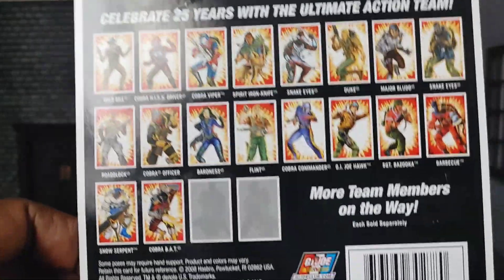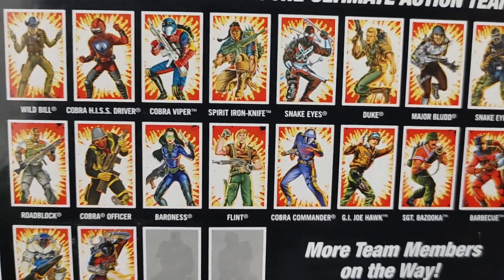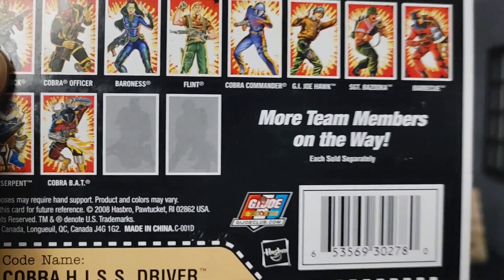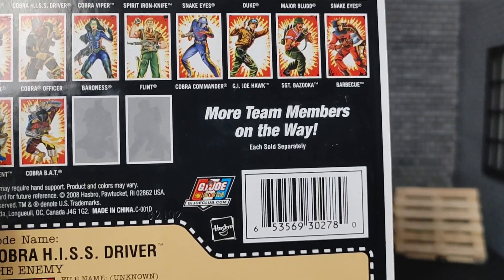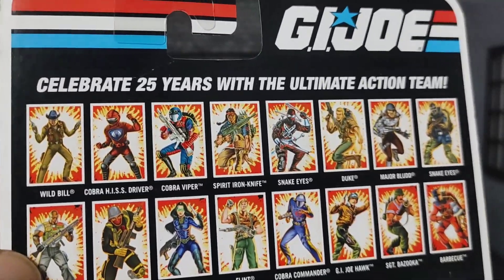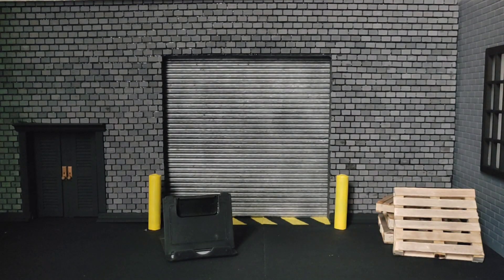Here are some of the characters you can expect in that line — we've discussed a few of them but not many. It also says 'more team members on the way.' If only we knew that this was only the beginning — this is the 25th Anniversary, then came the 30th Anniversary, Retaliation, Pursuit of Cobra, Rise of Cobra, 50th Anniversary, the Figure Subscription Service, Renegades... I could go on.